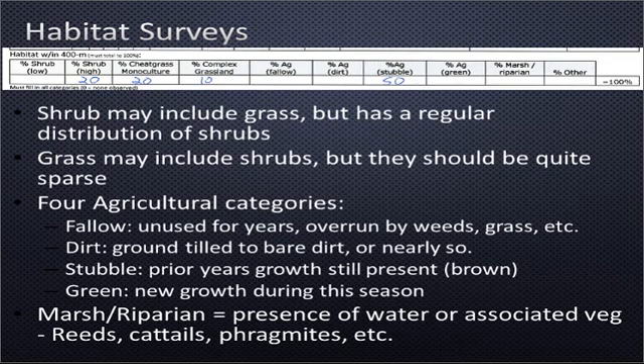On the contrary, in grasslands there may be one or two shrubs out there, but they would be irregular and sparse, in which case we would classify that as grassland. We have four agricultural categories. Fallow, where we also put pasture — typically overrun by weeds and grasses, may have some shrubs. Bare dirt is visible and new growth may be less than one or two inches, but predominantly brown looking. Stubble is last year's growth, probably brown, but hasn't been overrun by weeds and grasses. And green would be new agricultural growth this season.